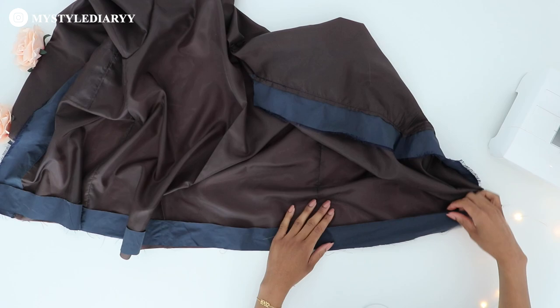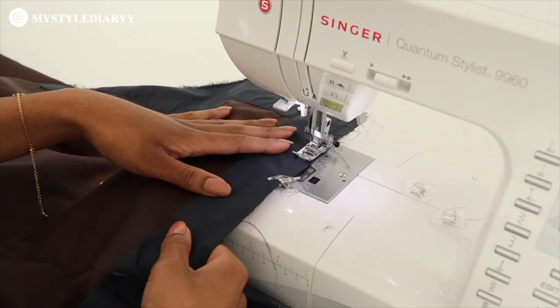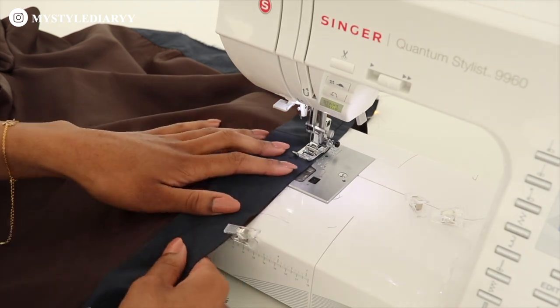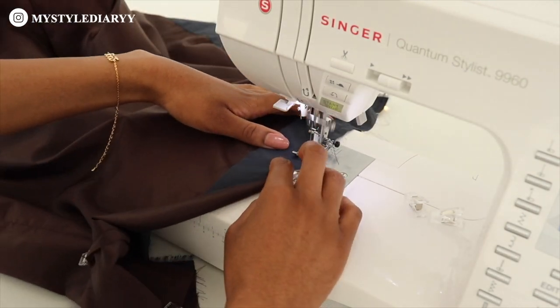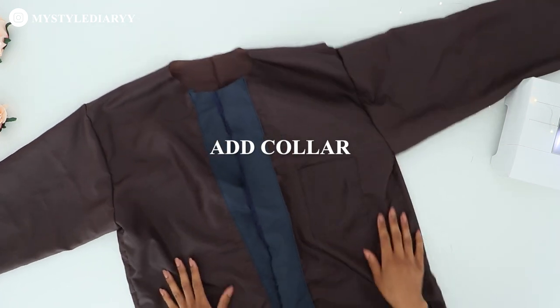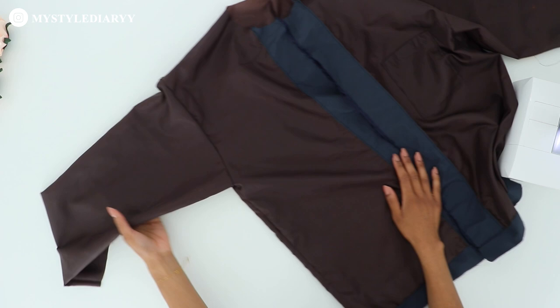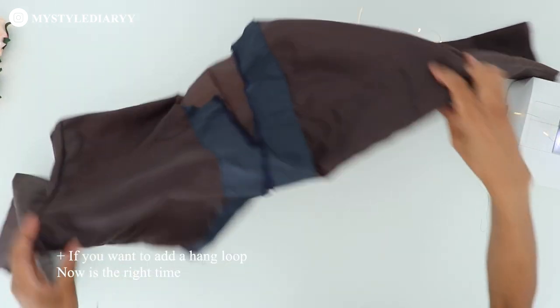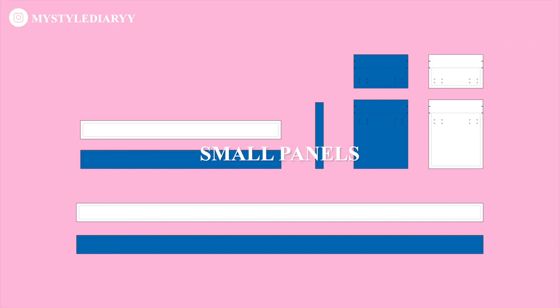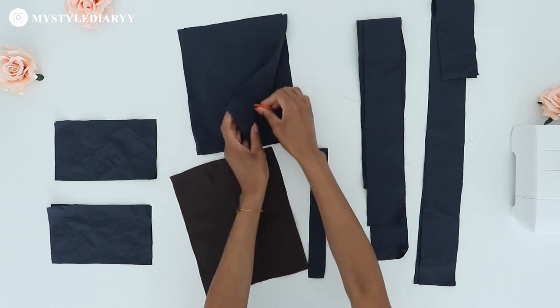Pin the bottom facing to the bottom edge of the lining piece and sew it together. Be sure to also add the collar to the neckline with right sides together. I didn't include the collar here because I needed more time to brainstorm at that point, so set it aside for now. We're going to move on with the smaller panels — I'm marking the wrong sides again so you can see which is the wrong side.